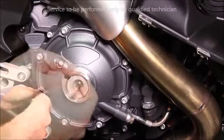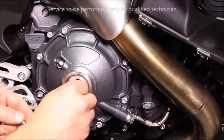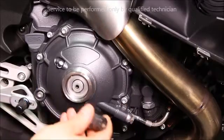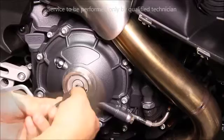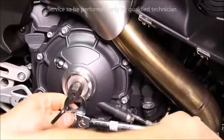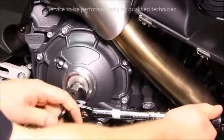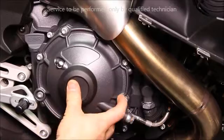Be sure the clutch piston is in place and then examine the spherical nut o-ring to confirm it is in good condition. Install the spherical nut using the specialty tool and a hex wrench, and torque to spec. Then install the cosmetic cover.